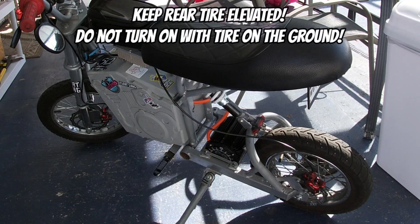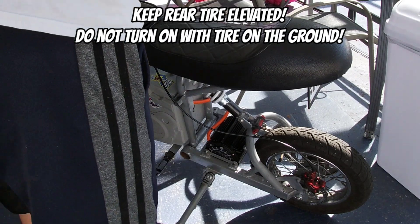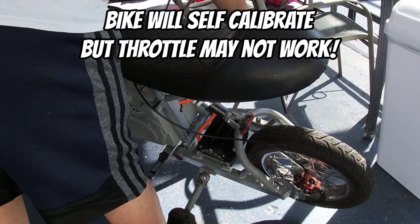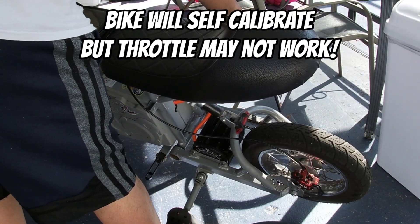Now the next very important thing you have to do is make sure that back tire is elevated off the ground. Do not turn on the bike with the tire on the ground, because when you turn the bike on, it's going to auto-calibrate that back tire and that's how it's going to read its parameters. So the first thing you want to do is tilt the bike up or put it on a stand, and then go ahead and turn on the bike.